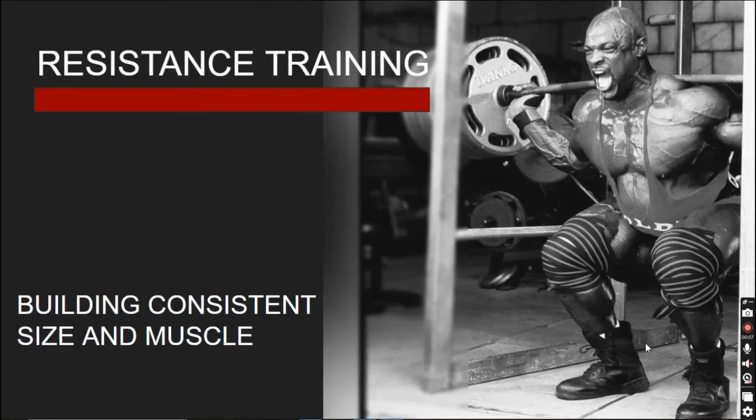With summer truly coming in, a lot of individuals are looking to make changes in their lives, particularly in their body composition and general health. The ultimate solution is to participate in consistent resistance training and strive for their goals. In this video, I will be going over resistance training in a way that any beginner can have a clear understanding of how they can achieve their goals and the necessities that come with them.